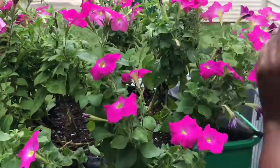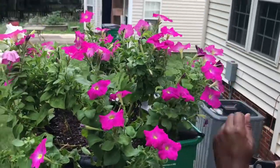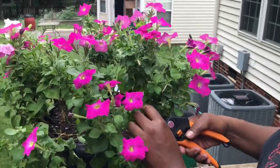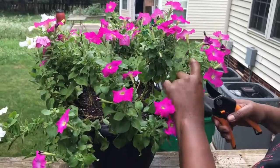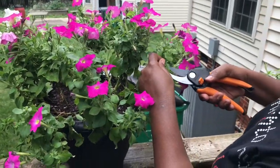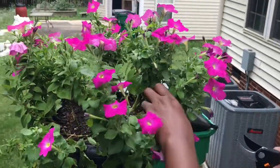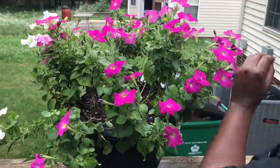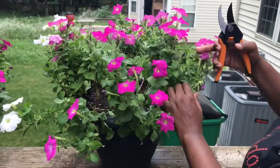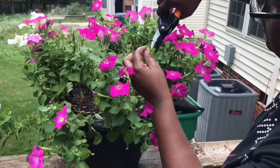I'm just going to cut that out. What I love about petunias is they do grow really well when you do this. After you cut it down, it may not seem as full as it looked when you began, but I'm telling you it's going to grow back faster. And there are so many different varieties of petunias and so many different colors. I'm turning — dead stuff all over the place.